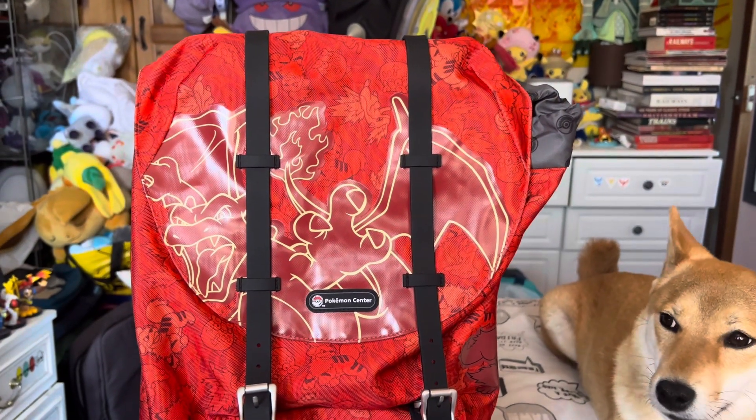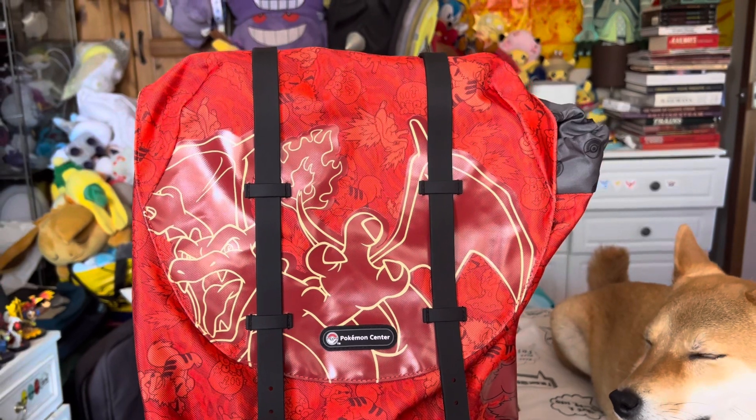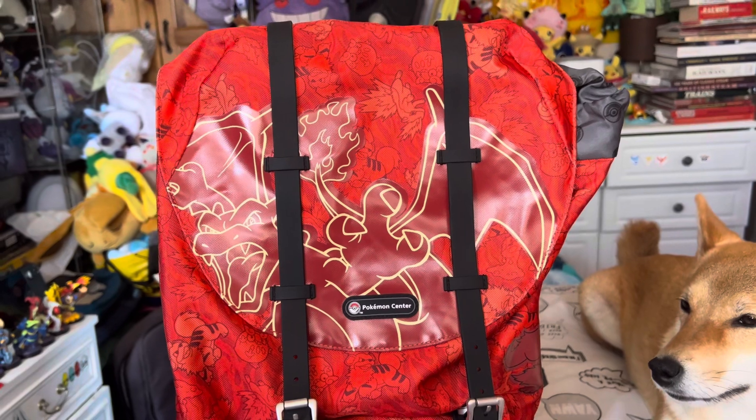Hello everyone, Yoshi visits Joshi again, and I decided I wanted to get myself a new bag. They have released this Fire-type bag, which I thought was really, really cool.